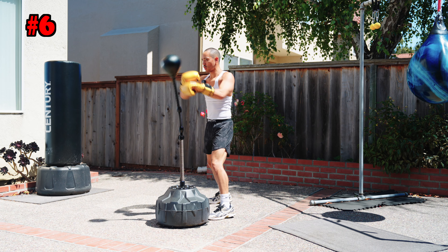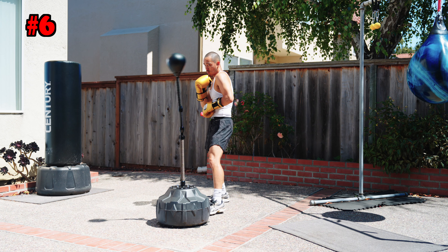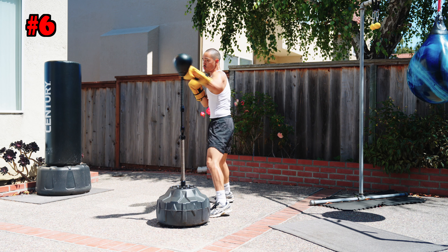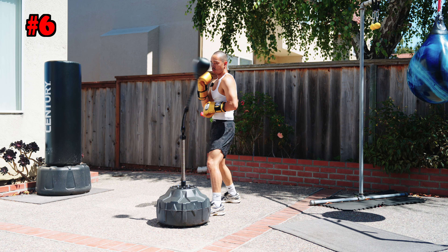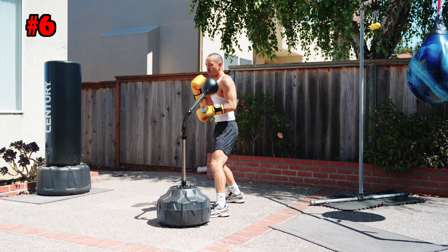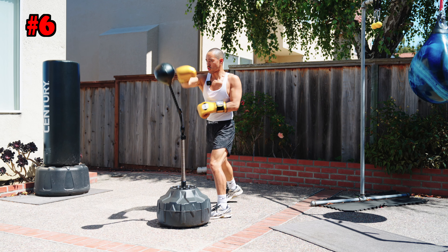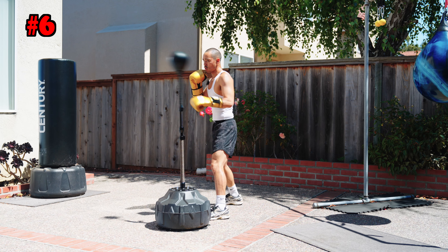Last combo of the day — combo number six. We're going to go double jab, shoulder roll with that Philly shell, hit him with the cross pull and then counter right. Another excellent combo, very applicable and highly transferable to the ring. You see this all the time in boxing: double jab, boom boom, shoulder roll, cross pull, and then hit him with that right.